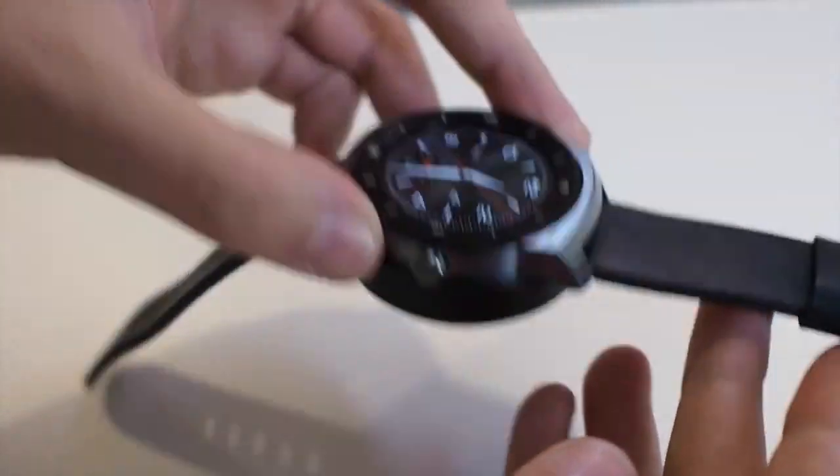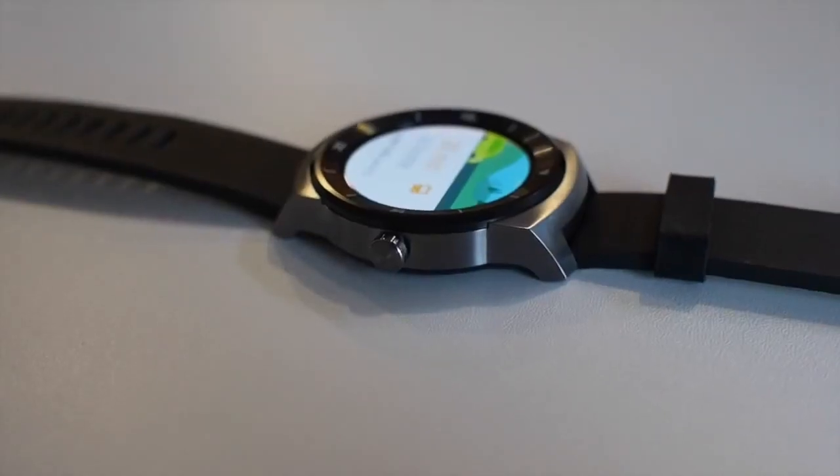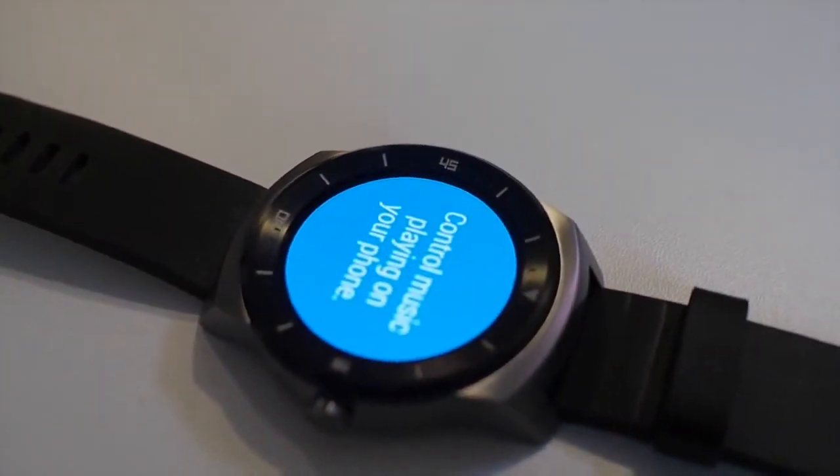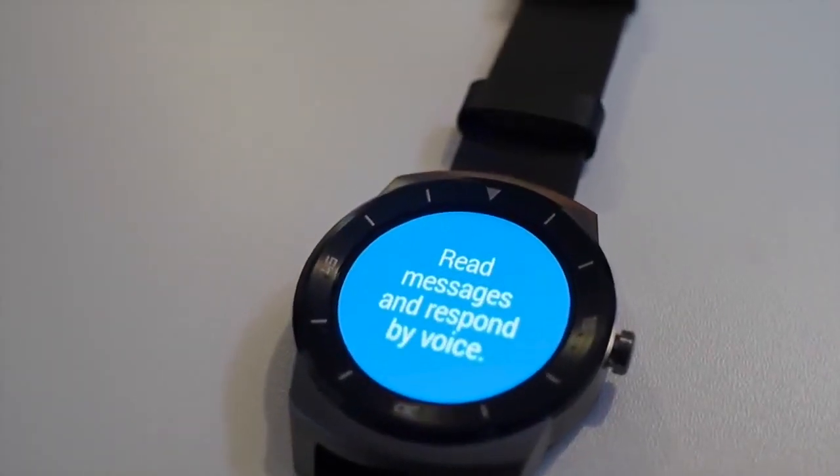The big difference though is the screen. Aside from the resolution, it's much brighter and more vivid than the relatively dull display of the first G Watch, so your notifications will look even more fantastic and it should be easier to see out in the sun as well.